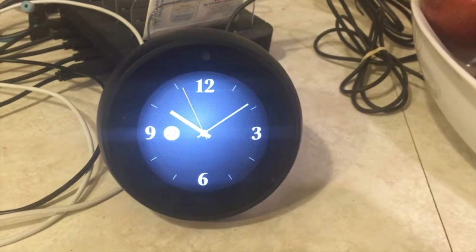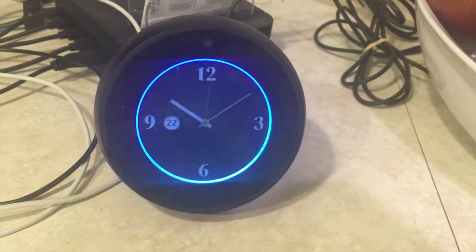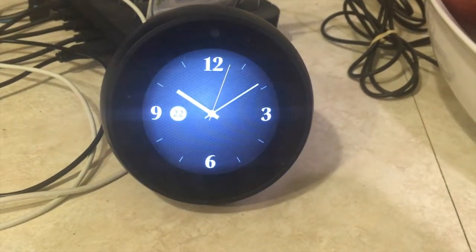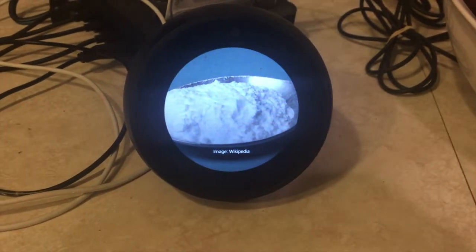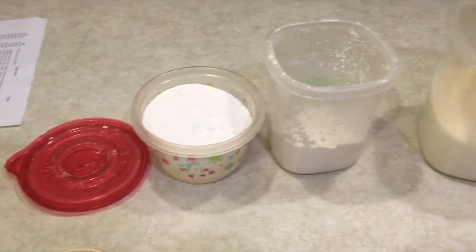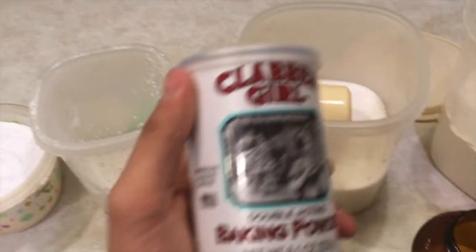Show me a picture of baking powder. Here's what I found. Well, that doesn't help me. I've taste-tested just about every white powder we have, and I finally came to the conclusion that the baking powder is this one.